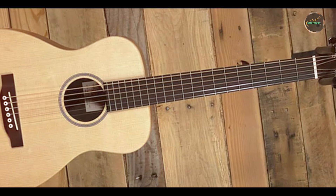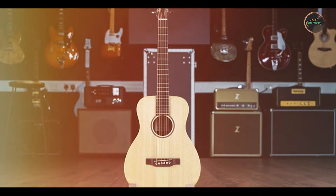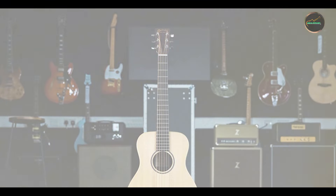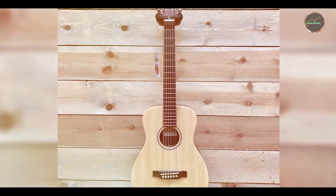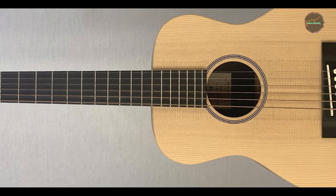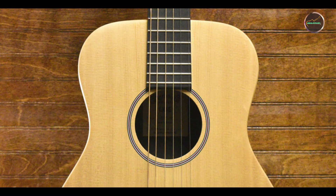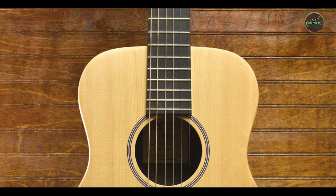The LX-1E is perfect for a wide range of musical styles, making it a versatile addition to any musician's collection. Its smaller body size is particularly appealing for fingerstyle players, who can easily navigate the fretboard and produce intricate melodies. The robust sound quality ensures that it can hold its own in various settings, whether you're playing solo, jamming with friends, or performing in front of an audience. The LX-1E is also a great choice for beginners, as its lightweight design makes it easy to handle.